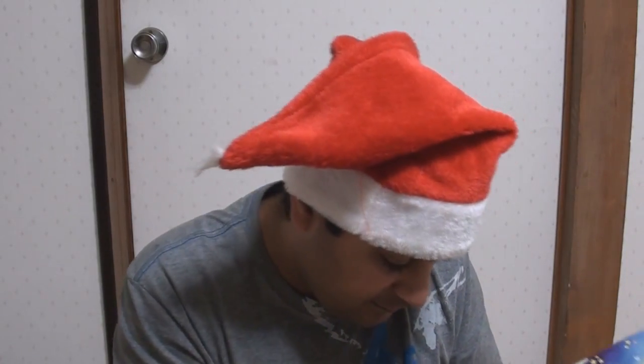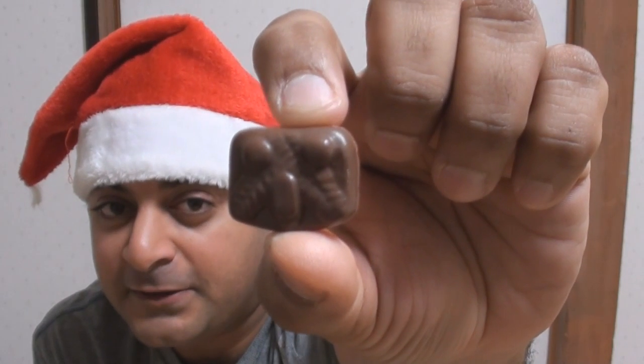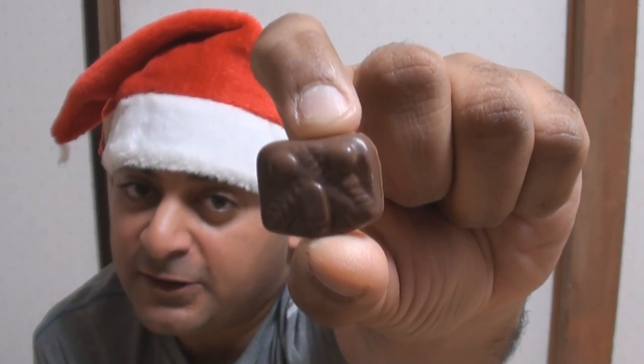Day 4 has chocolate. And what do you know? It's another ambiguous figure — I don't even want to tell you what I think this looks like. Anyway, down the hatch.